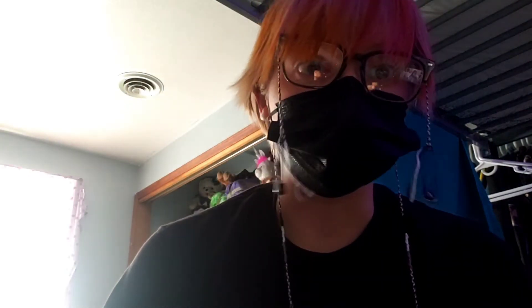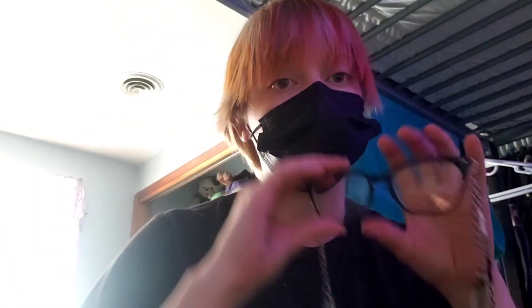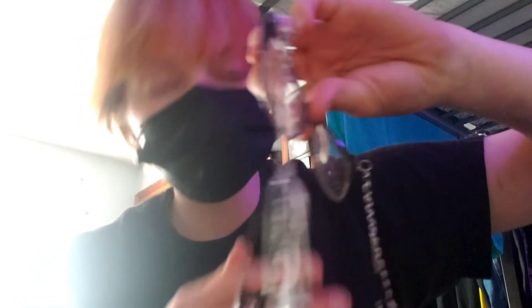Is it functional? No — you'd have to fidget with it a whole lot, which I already do with my glasses. I probably don't recommend doing this, but if you're just bored and have some broken glasses, go ahead. I'll probably just hang these on my wall.